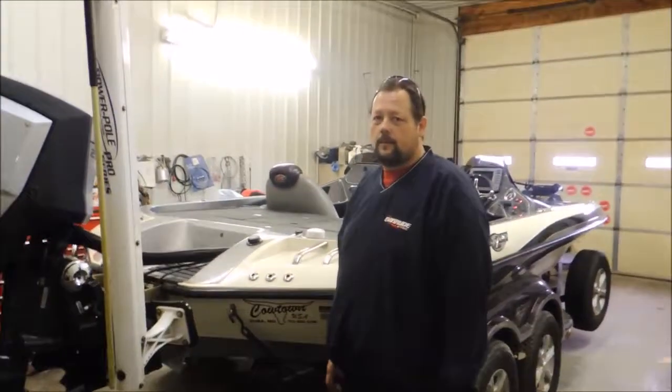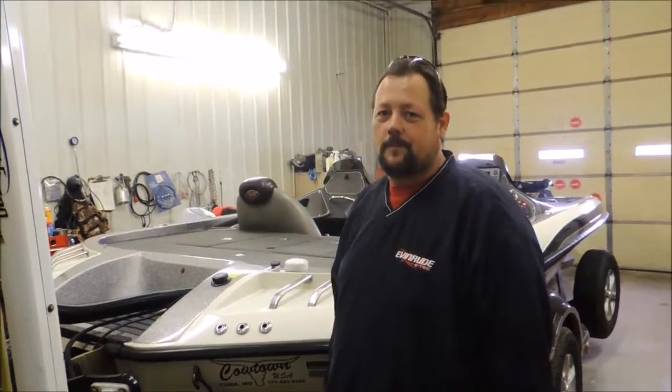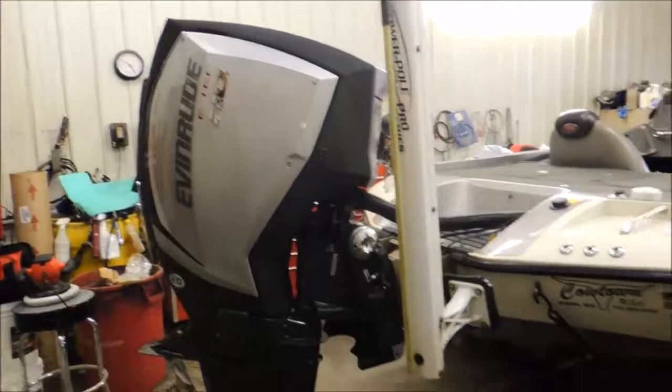Good job, Eddie. Has it been fun? Oh yeah. Definitely a learning experience. That's right. First G2 of many, many we will rig on these boats.